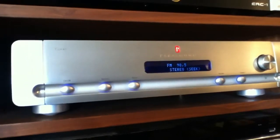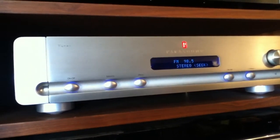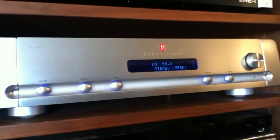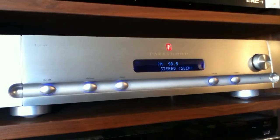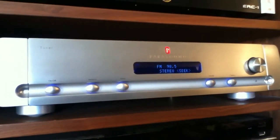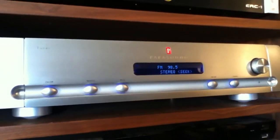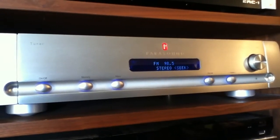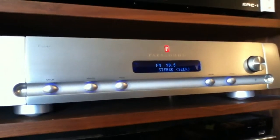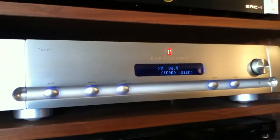Some of the features of this tuner: it has 60 station presets with an auto memory feature. It has seek, manual, and preset tuning with RDS. RDS is something that's not used that much here in the US but it's used more in Europe — it stands for Radio Data System, whereby you press a button on your remote or on the unit and it gives out the call letters of the station and tells you the format of the station and so forth. But for some reason they don't use it that much here in the US; I've found a few stations in my area that have it, but not too many.